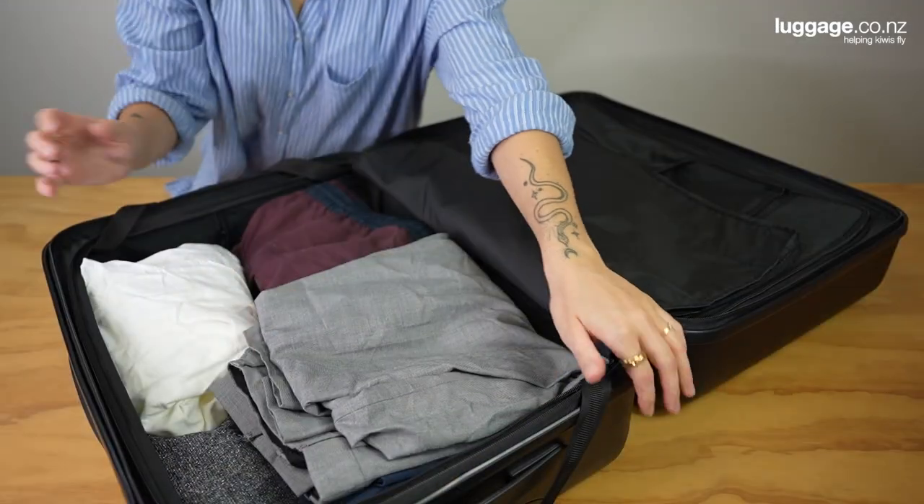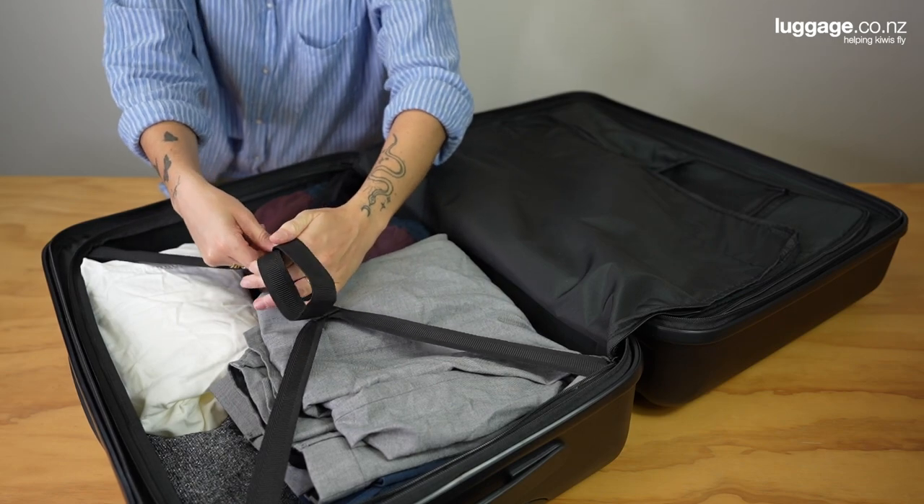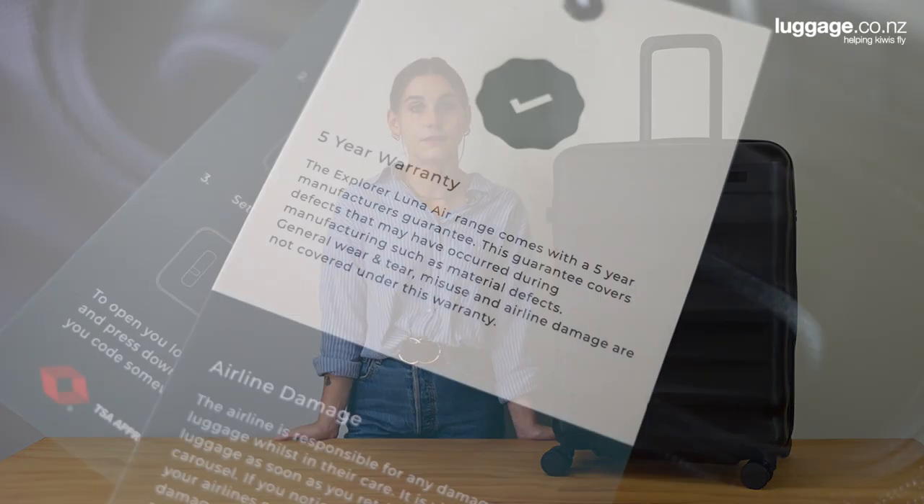Behind each zippered divider, there is a set of cross ribbons. These are great for keeping your clothes compressed and in place as you travel. When you purchase a Lunar Air suitcase, you can purchase confidently, knowing each case comes with a five-year manufacturer's warranty.